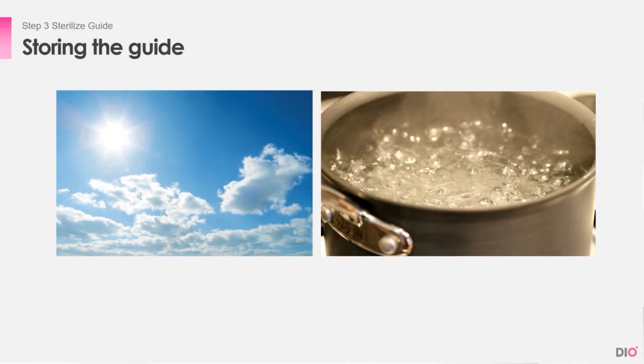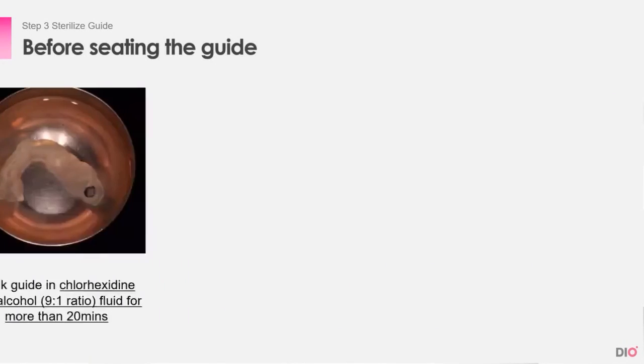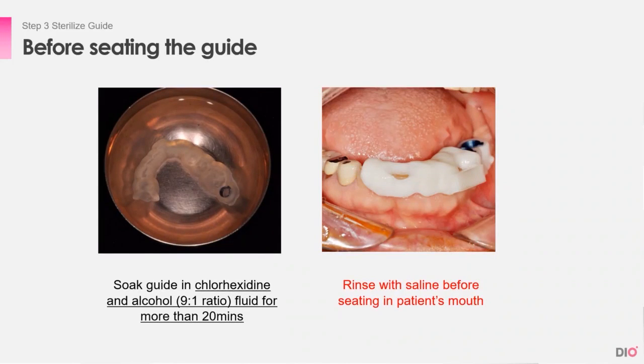Now we know how to check and seat the guide. We will now find out how to store and sterilize the guide. Because the guide is made of hardened resin, hot temperatures should be avoided as they may cause disfigurement, so it is best to store it in cool places. Just before seating the guide in the patient's oral cavity before surgery, we must sterilize the guide. This can be done during the time when the patient is getting anesthesia, for about 20 minutes. Mix the chloroacidine and alcohol at the ratio of 9 to 1 as the sterilizing solution, and rinse it with saline just before seating in the patient's mouth.